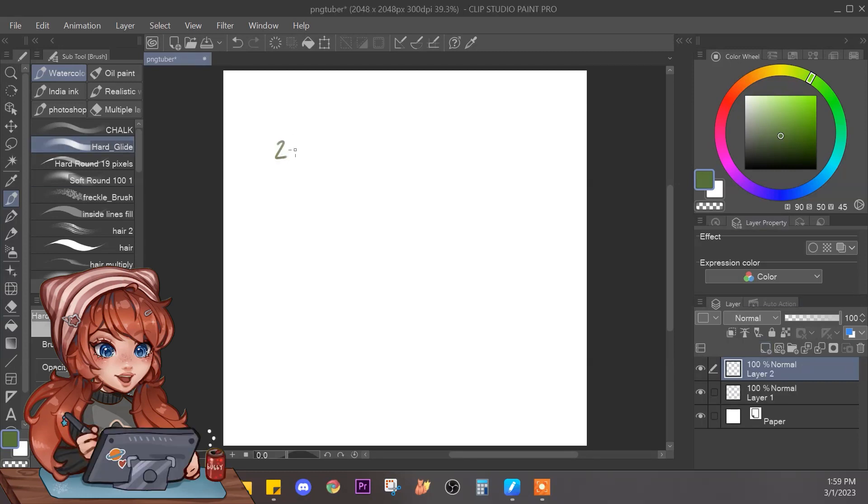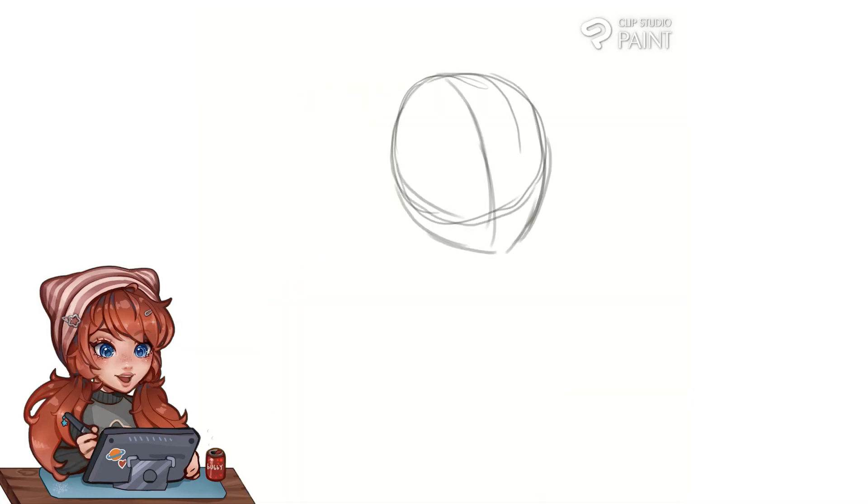I'm using Clip Studio Paint to make it, and you're going to want to start with a canvas that is 2048 by 2048 pixels in the square. I've heard and seen from watching tutorials that it's the best size for the program we're going to use called Videotube Mini, which I'm going to show you how to download.